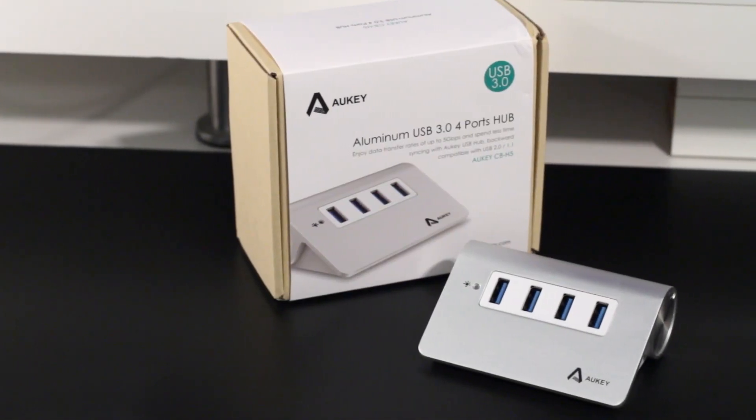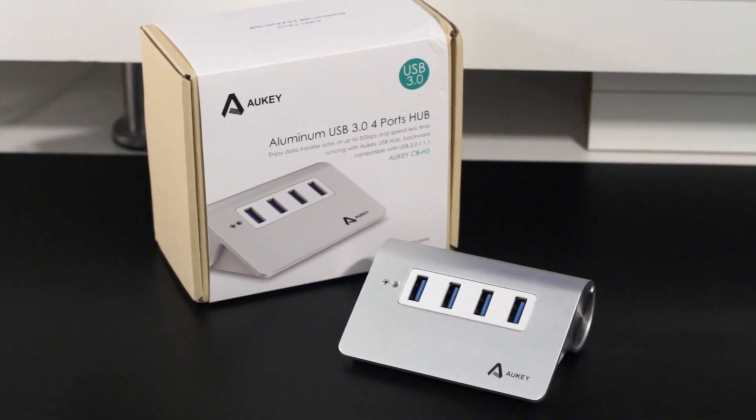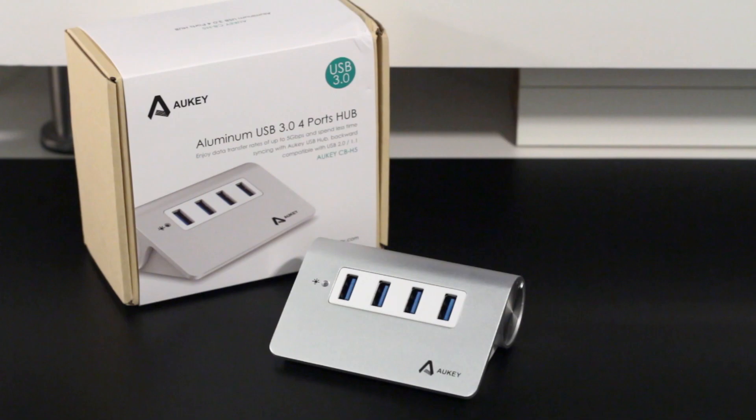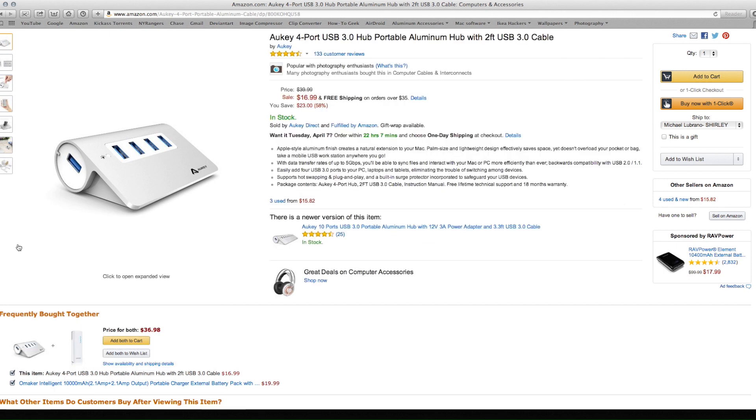Hey guys, I'm back and today I wanted to give you a quick look at something I think we could all use in our arsenal. I'm Mike, and this is Novatec, and this is the Aukey 4-Port Portable USB Hub. We all know USB hubs are a small but important accessory that every geek needs. I found this guy on Amazon for only 20 bucks, but don't let the price fool you — it's well built, a good performer, and looks great next to your PC or Mac.